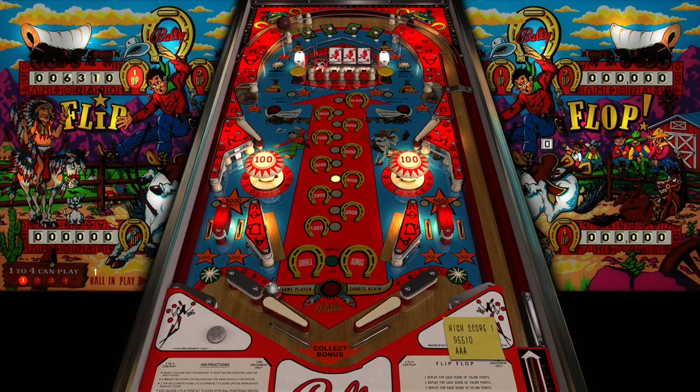Also, whoa - look at that! You have these mushroom drop targets, that is awesome. In this barn house right here - there's a gate around there, it's kind of hard to tell but there's a gate. I've never seen this kind of design on a pinball table with stand-up drop targets like that.